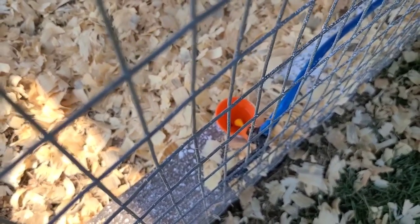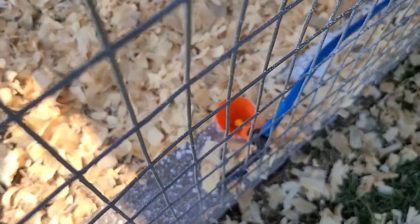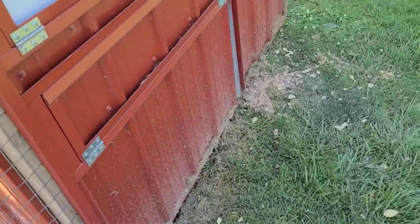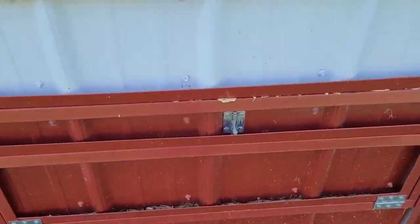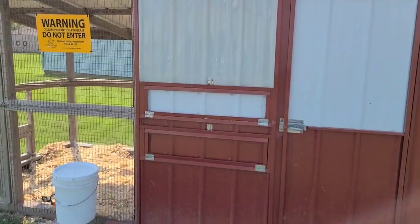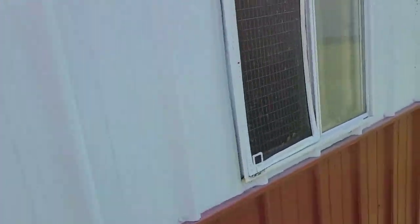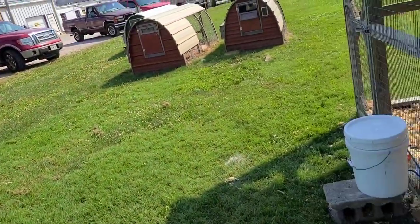Get a good watering system set up — this is a little cup system that works really well. They self-clean and those hardly ever get stopped up or get full of dirt. Outside of this pin it's got a window on one side and another window on the other side for good cross ventilation.